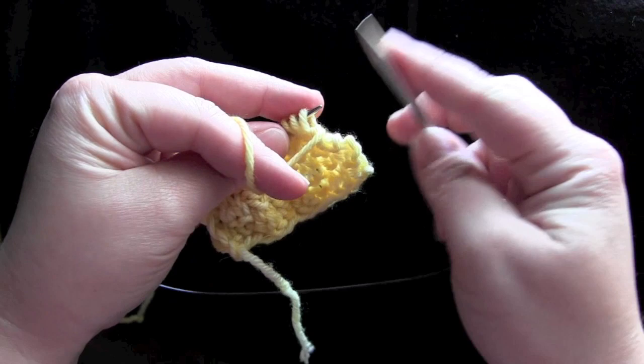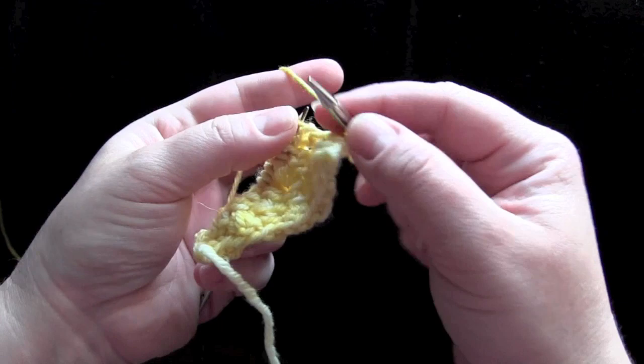For row two, you're going to purl two, knit two across the row.